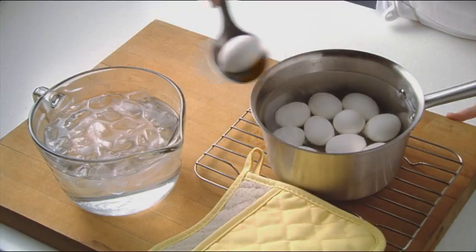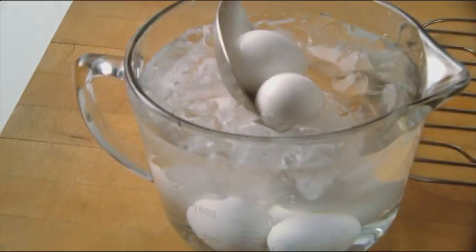Now I'm placing the eggs in a bowl of ice water. This stops the cooking process. You want to let the eggs completely cool. You may need to change the water a couple of times.